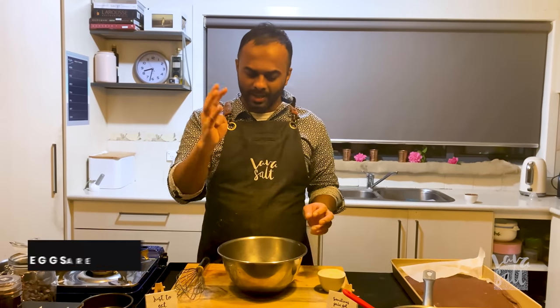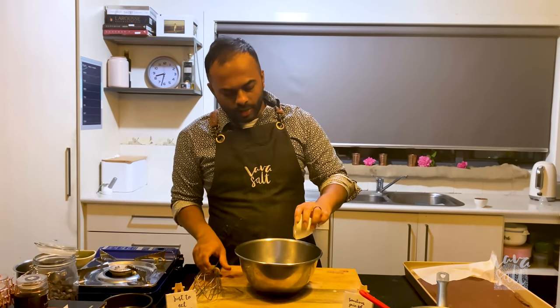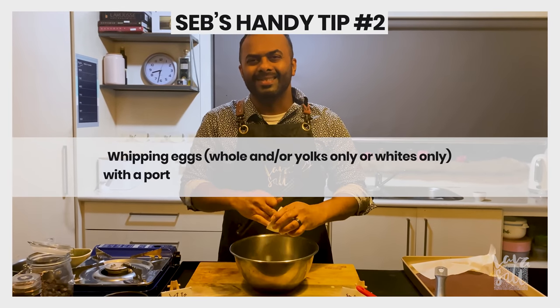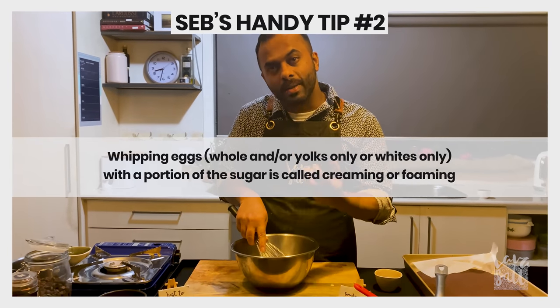My next step: I'm going to use four egg yolks and whisk that with about 75 grams of castor sugar. What I'm essentially doing is making a chocolate anglaise, so all I'm going to do is whisk until the egg yolks and the sugar get really pale.